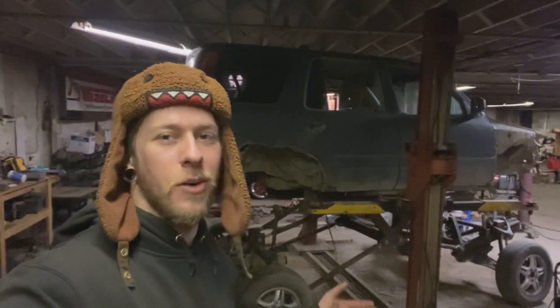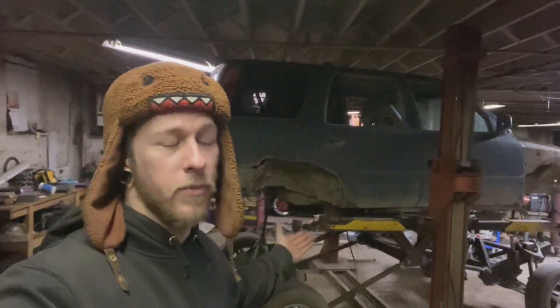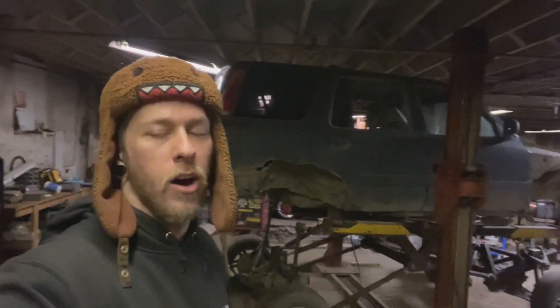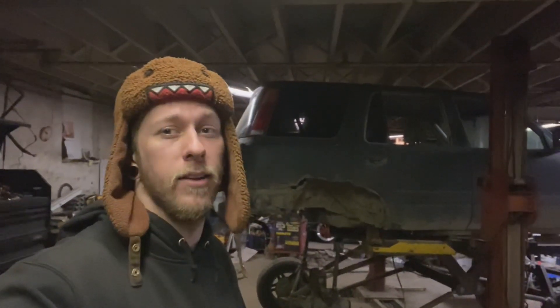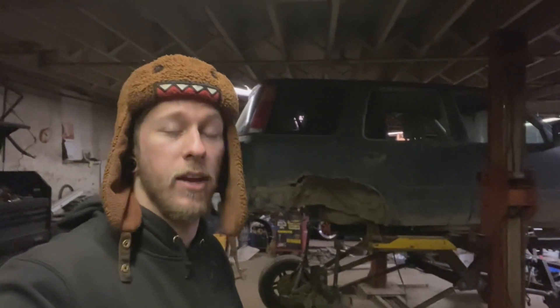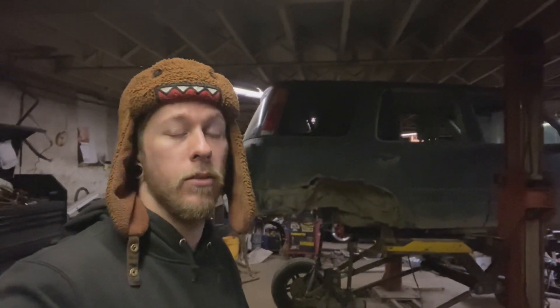So if you guys like what I'm doing, go ahead and slap a thumbs up. I'll try and keep these videos rolling and keep you guys updated. There's a lot more to come — I've got to do brake lines, gas lines, shift linkage, wiring harness, and the driveshaft. That's just about it. It's kind of almost wrapped up other than the final touches, but to actually take it out and enjoy it, we're almost there.